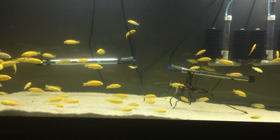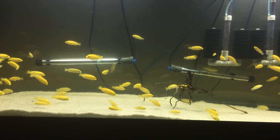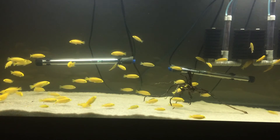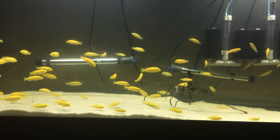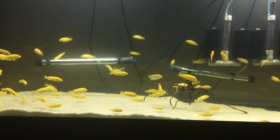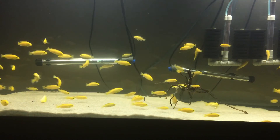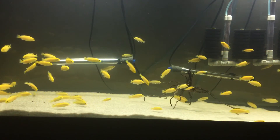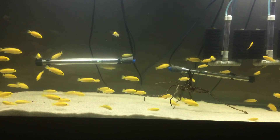Another really good tip that I cannot stress enough is to get a background that is not permanent. Although it may be slightly more expensive and take a little bit more work to set up, you will be able to change the background if you ever desire. I fell victim to actually painting one of my tanks and ended up not liking the color — that was a big mistake because I couldn't really change it easily. If you wanted to make a completely different look in the same tank, a painted-on background would just be really hard to deal with.